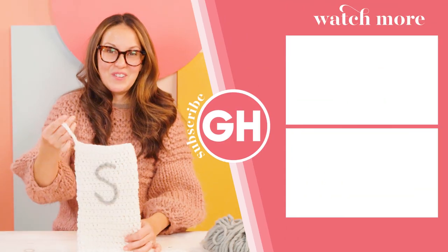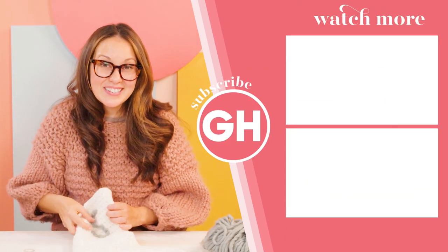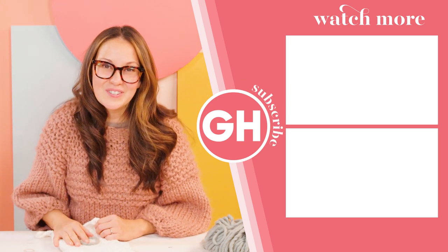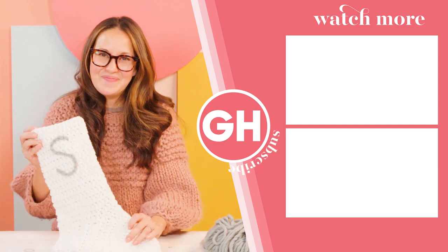There you have your finished stocking! We would love to see what you create — comment down below and let us know what you'd like to make next. Hope you enjoyed this episode of GH Ditch Club.